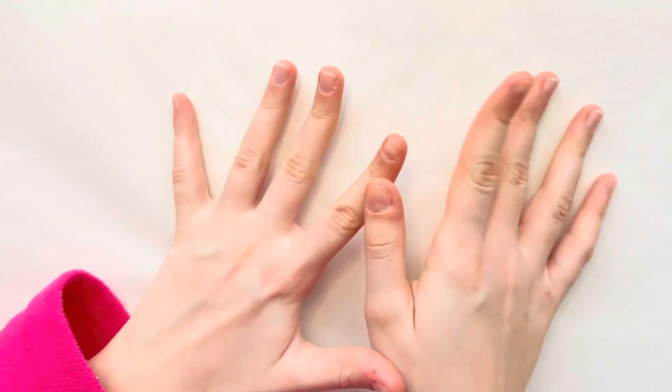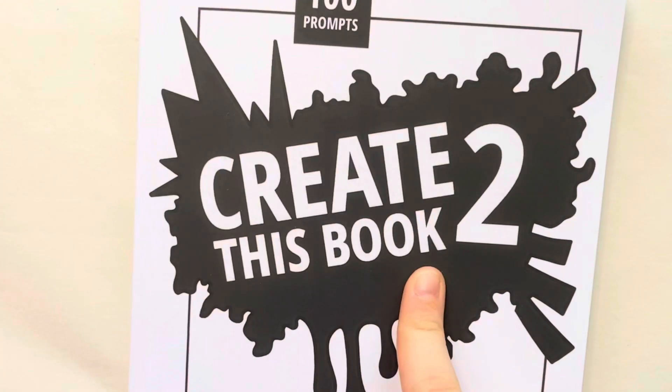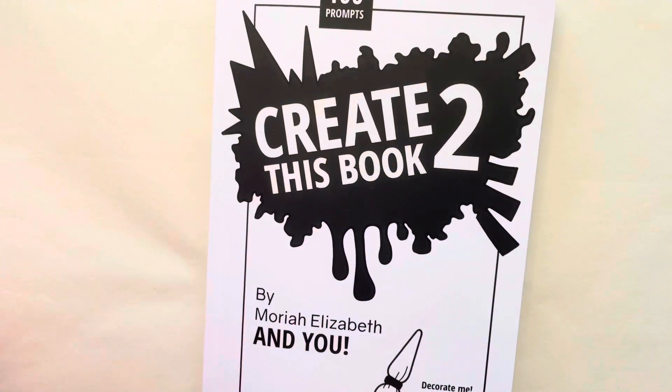Hello friends and welcome, or welcome back, to my channel. Today we are going to be doing some more pages in my Create This Book 2, so let's get right in.